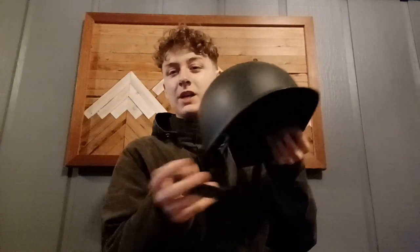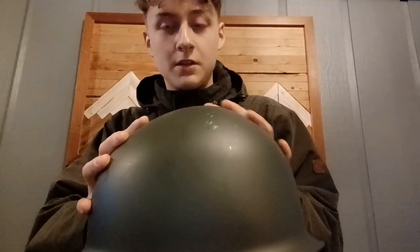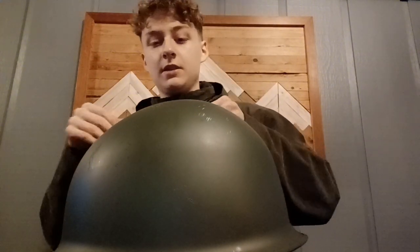Hey guys, nerd1 here. Today is going to be a helmet restoration video — we're restoring the shell of this M1A1 helmet. I got it at a surplus source as a replica. It's just painted the wrong color and it's smooth, not coarse like it should be. I'm a medic, so by the end of it we'll have red crosses on the sides.